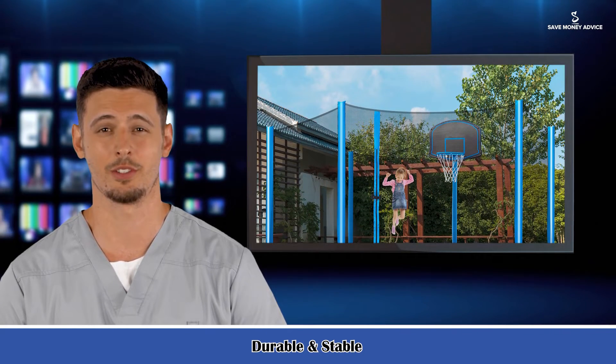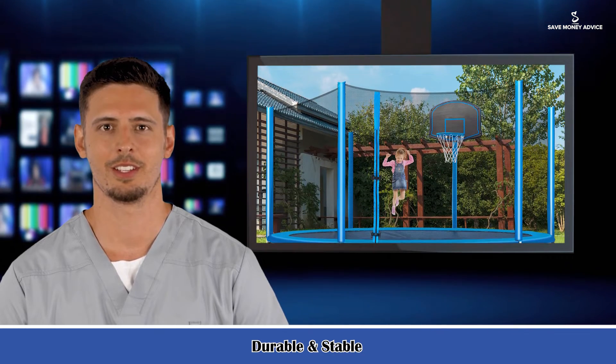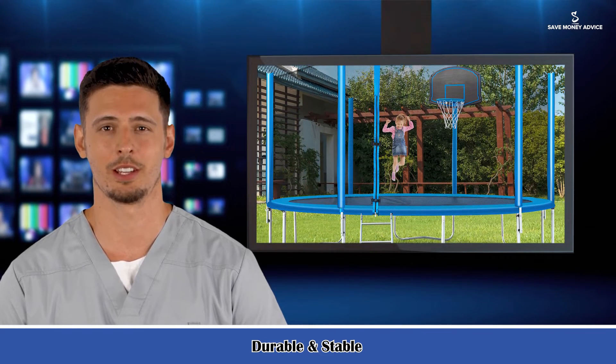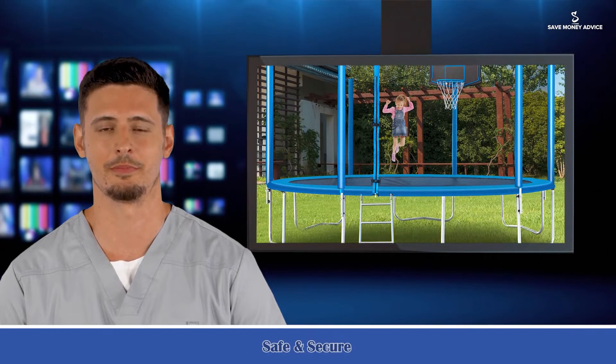Superior bounce. This frame is built with rust-resistant and thick springs that provide premium elasticity and non-deformation, promising long-time use. The jumping mat is made of PP material with premium elasticity, allowing kids to jump higher and merrier.